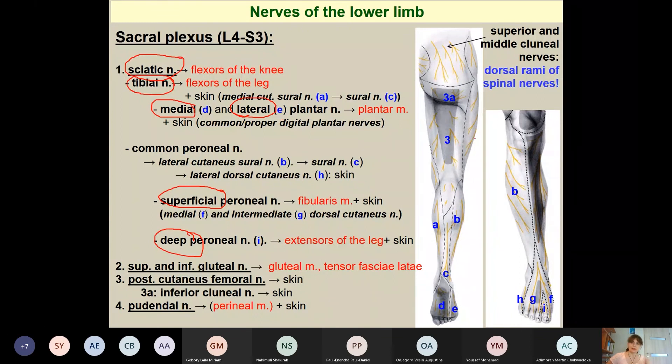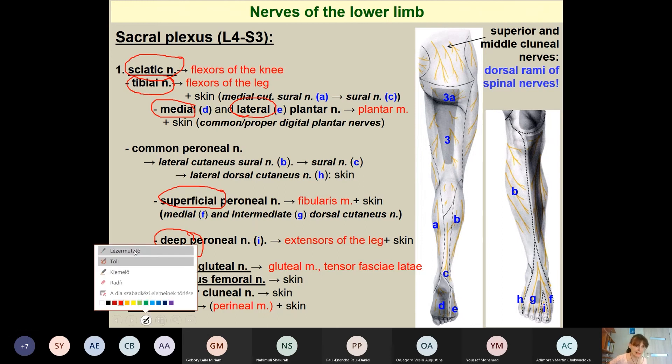The tibial nerve goes behind the medial malleolus and divides into medial and lateral plantar nerves, which serve as motor nerves for the plantar muscles along with skin branches. Further branches of the sacral plexus in the gluteal region include the superior and inferior gluteal nerves, posterior cutaneous femoral nerve, and pudendal nerve. The pudendal nerve innervates the perineal muscles and will be studied next semester.